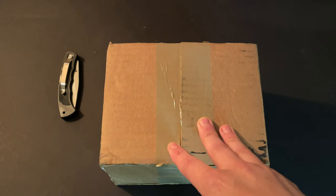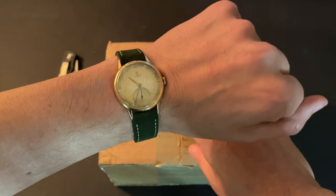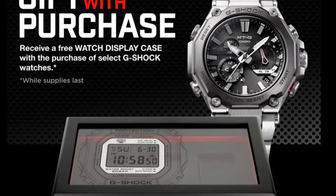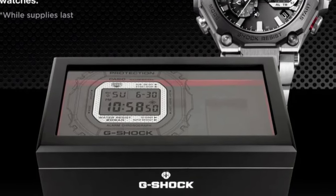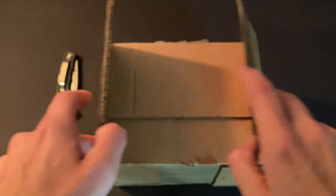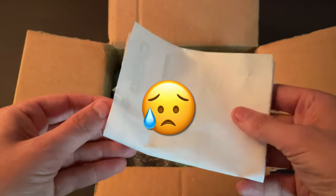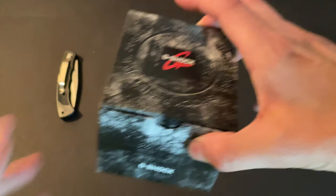Welcome back to the channel. We've got a box to unbox down here. I've already opened it with my knife, holding it closed while I show off this 1946 Omega on a suede strap. But this is the ad I was referencing — gift with purchase, receive a free watch display case with the purchase of select G-Shock watches. I didn't pay attention to that. I just thought, what G-Shock watch have I been thinking about forever? I bought it, so I doubt you're going to find a three-piece watch case in here — and of course, you do not.